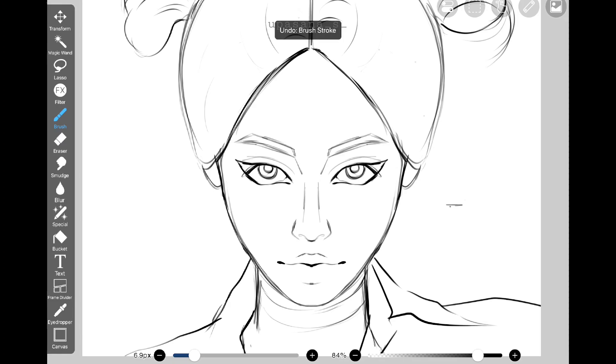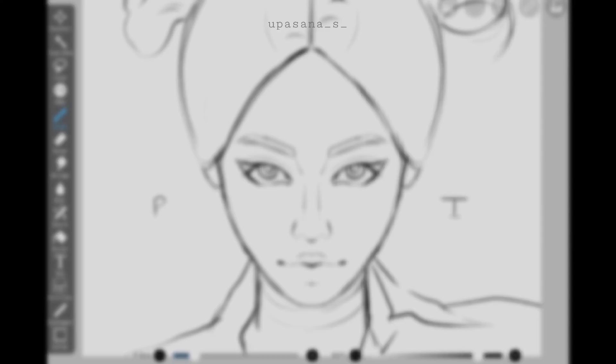So I have this sketch that I did on Ibis Paint X with the help of a reference. Let's do the line art process starting with Ibis Paint X.